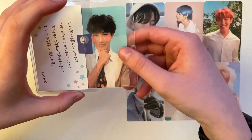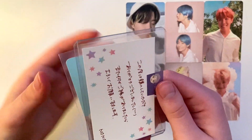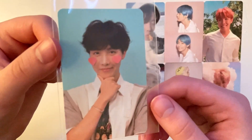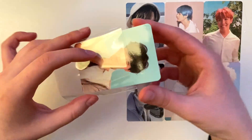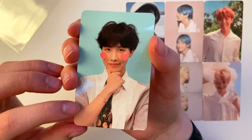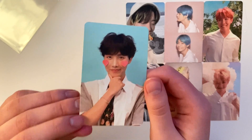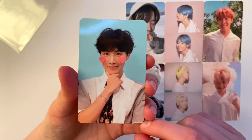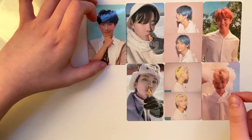It's not Namjoon's — it's Hobie's! This is Hobie's Love Yourself Her version F, the iconic super popular design concept for the series. This is my first one — the only version I currently have is the one I pulled when I bought the album, where I got Jungkook's. So Hobie is the first one there and I'll put him next to the one I already have from him.